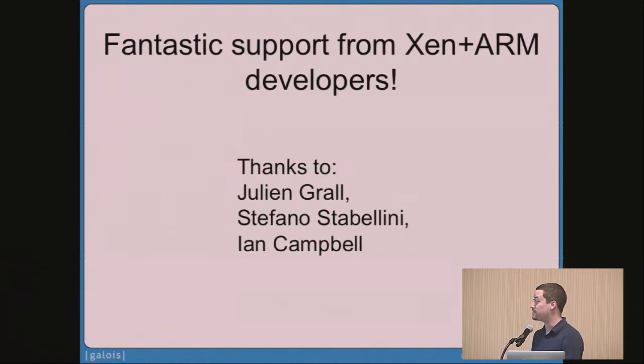I also want to call out and thank Ian, Julian, and Stefano for doing so much work. Via email, I would report bugs after trying for a week to figure out whether it was my fault — and they would either say yes it is your fault, or they'd say here are some patches to the hypervisor and now we support more features. I really appreciate all your help.